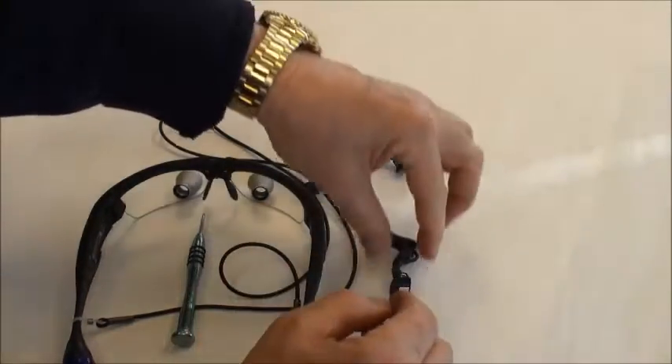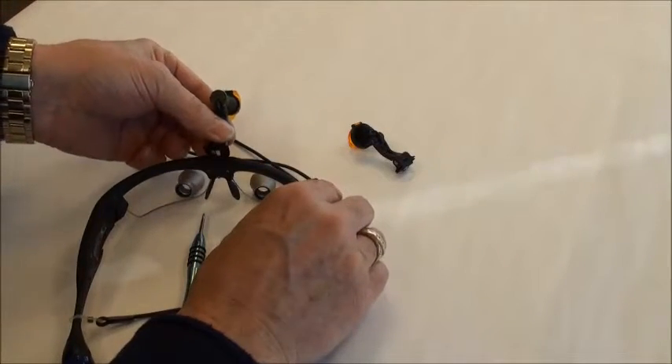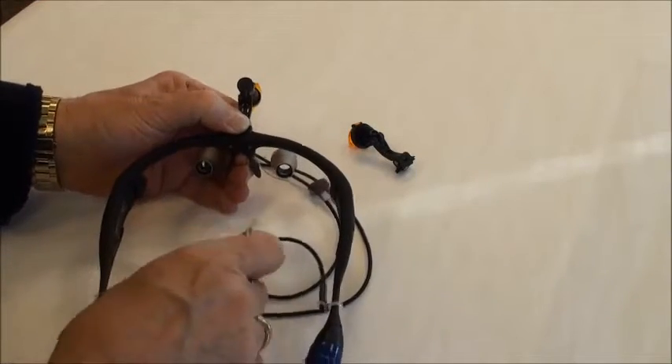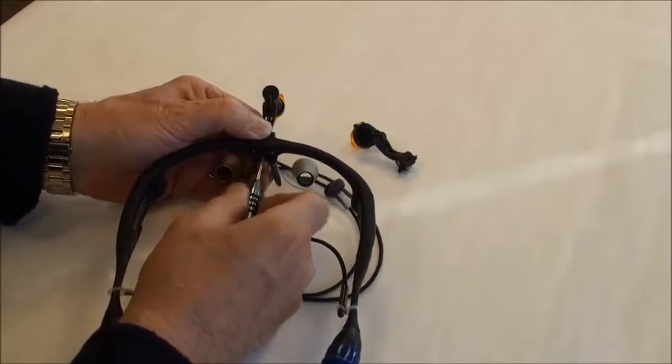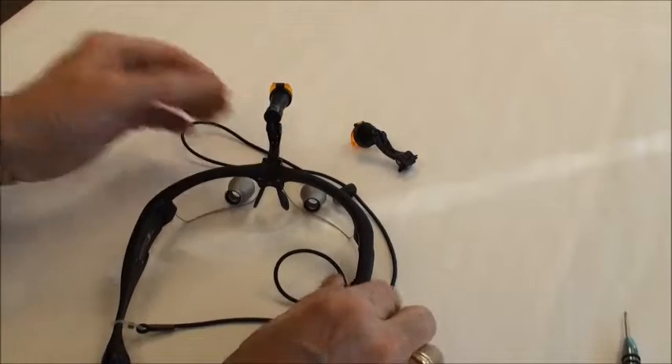Slide the headlight up, take the new one, engage it, slide it down into place, and tighten up the screw. It's ready to go.